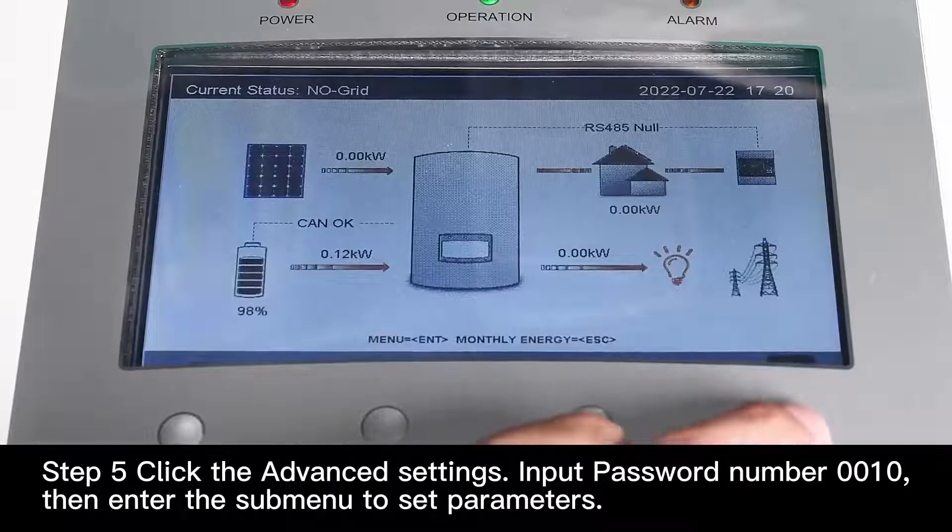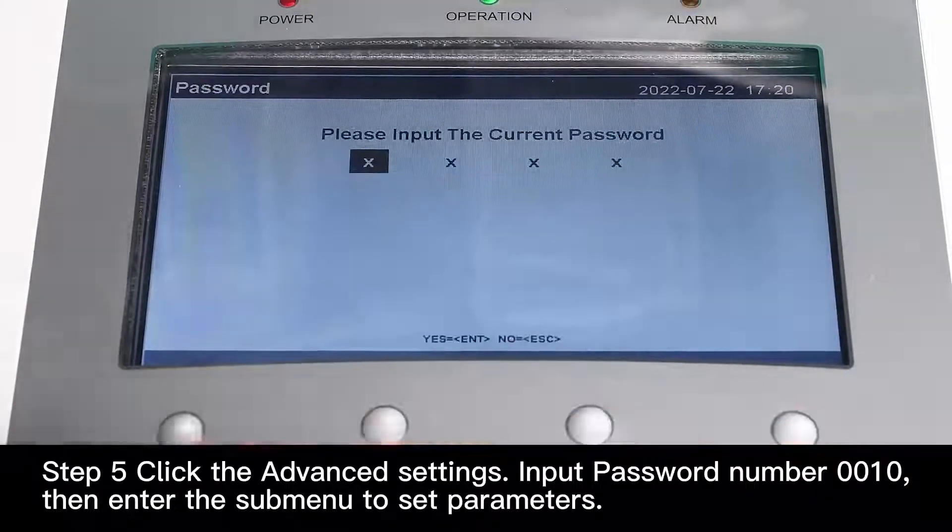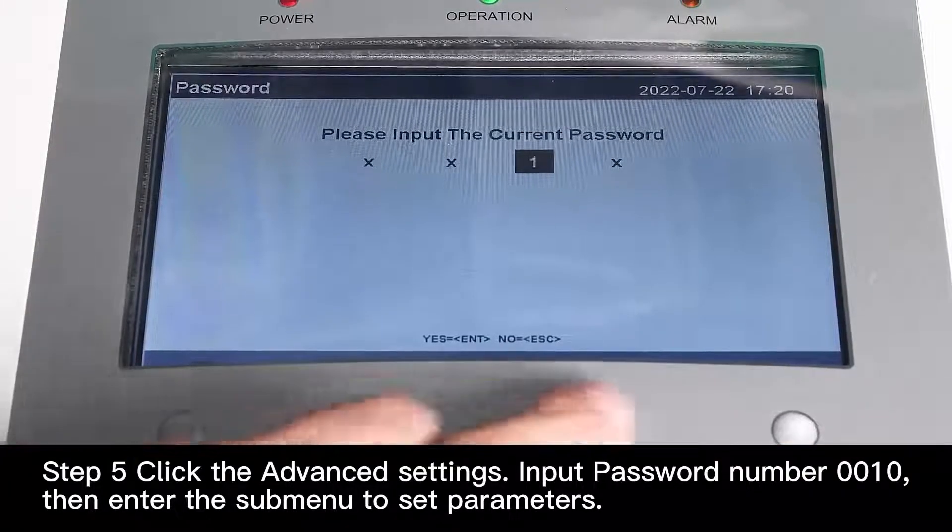Step 5. Click the advanced settings. Import password number 0010.